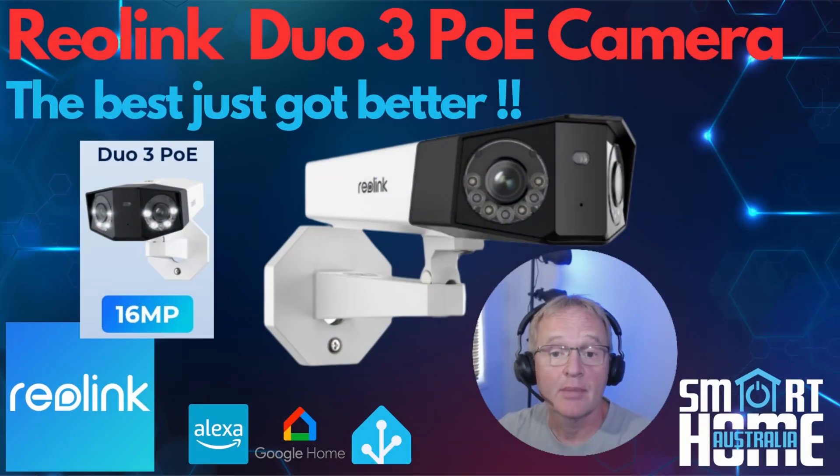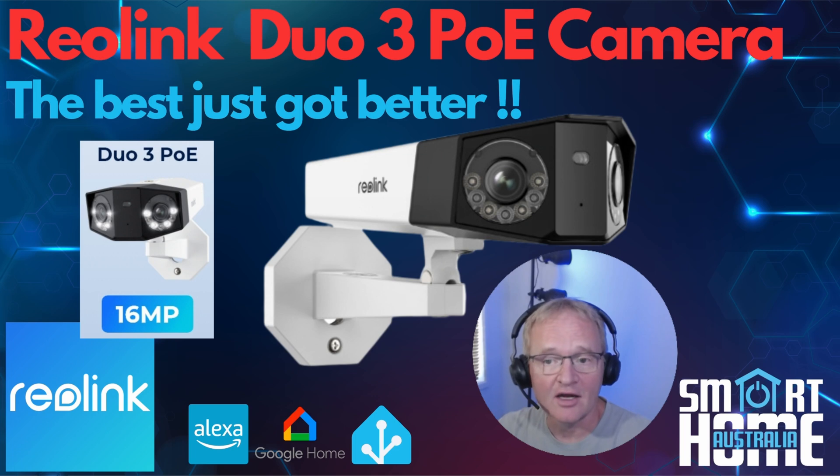The Reolink Duo 3 PoE security camera is a 16 megapixel ultra high definition dual lens camera with 180 degrees horizontal by 55 degrees vertical field of view and stunning clarity in all lighting conditions. It offers up to 256 gigabytes of on-device storage, reasonably priced subscription plans, AI detection for vehicles, people and animals, color night vision, floodlights, 30 meters of IR vision, and even time-lapse recordings. This camera sets a new benchmark for UHD wide-angle dual-lens PoE security cameras. I was genuinely surprised at how good it is — from ease of installation through to configuration and its integration into Home Assistant and the available entities it exposes.